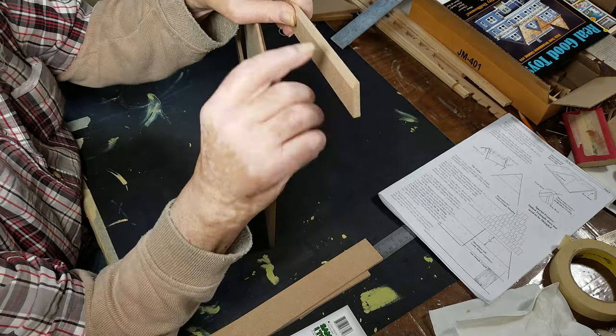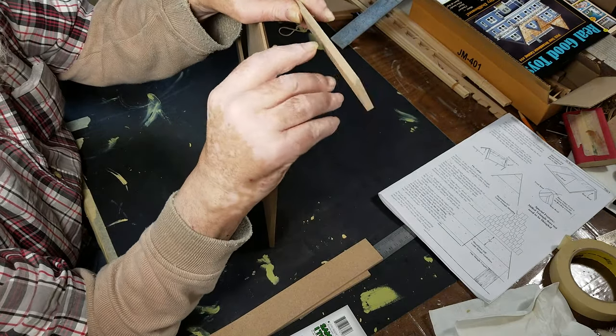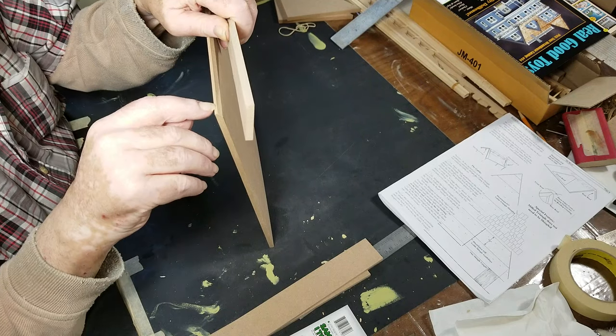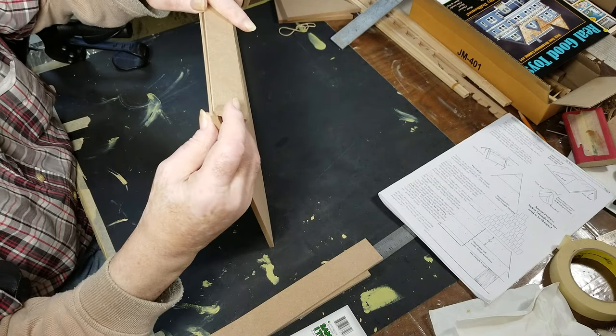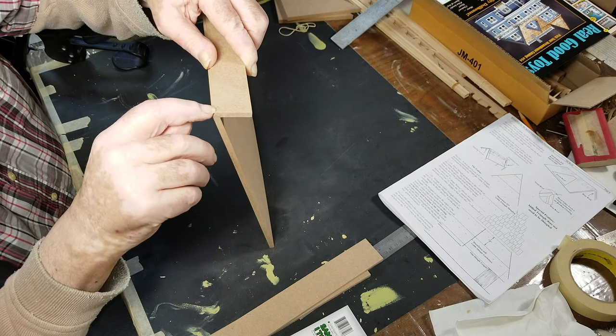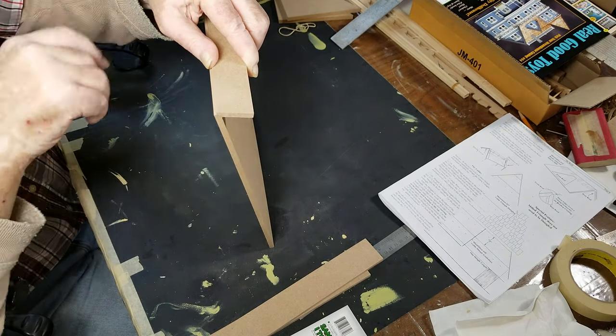If you notice here, it's got a 45-degree angle on this side and a flat spot on this side. The same way here — a small flat spot and a 45. They go together like this. So when you put it together, it's got a groove up there for your crusting to fit.